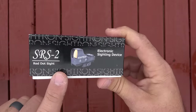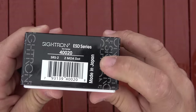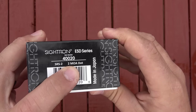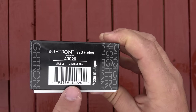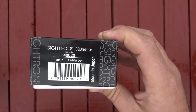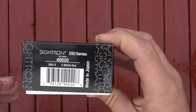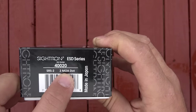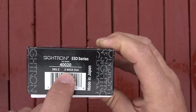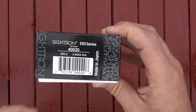This side of the box gives us the SRS2 red dot sight designation. Over here we see the country of origin — it's made in Japan. Cyclron ESD series, or electronic sight device series, SRS2. It has a two MOA dot. For those who don't know what MOA is: at 100 yards that dot will appear to cover about two inches of the target; at 50 yards, one inch; at 25 yards, about half an inch. That's what two MOA — minute of angle — means. This is also offered in a six MOA version. I wanted the smaller two MOA dot for my specific application on this revolver.